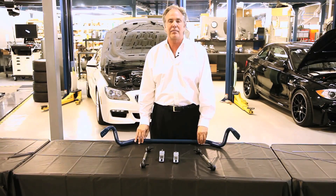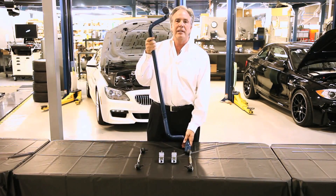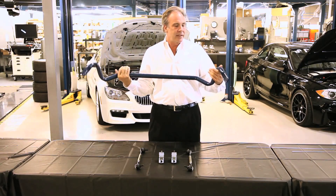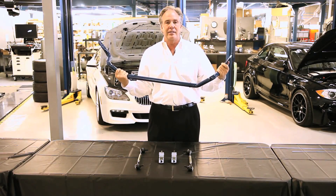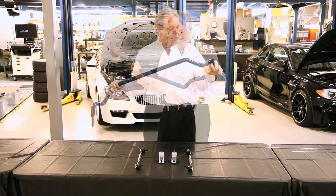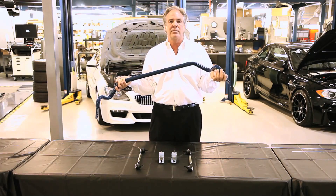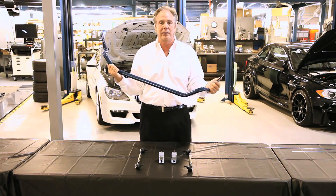Welcome to Dynan, and this is Tech Tip Tuesday about anti-roll bars. This is an M3 E92 tubular anti-roll bar. It's tubular because it's a lot lighter than a solid bar and has the added feature of being adjustable. This enables you to change the balance of the car from understeer to oversteer based on whatever your other suspension parts are in your car or wheel and tire combination that you're using.